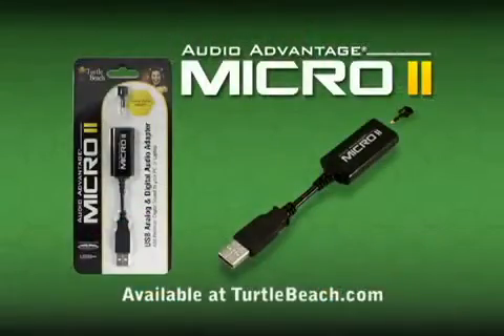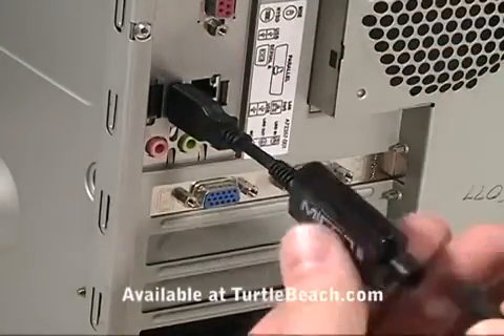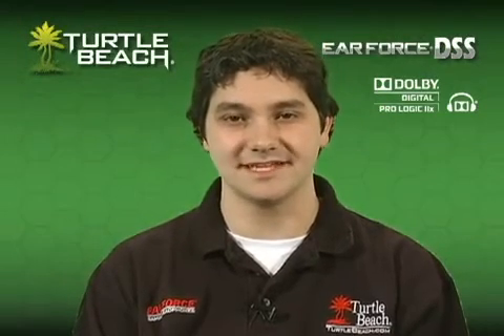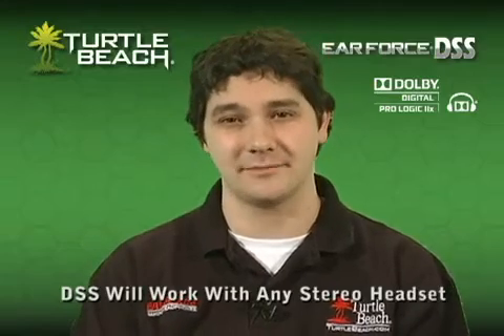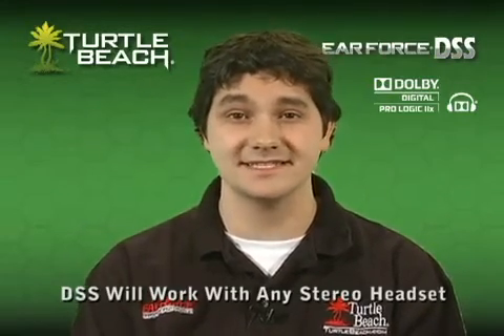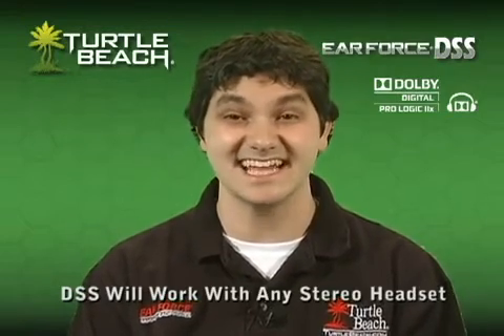If your PC doesn't have an optical output, you'll need an Audio Advantage Micro 2, which turns a USB port into a digital optical port. By the way, you don't need a Turtle Beach headset to enjoy surround sound with the DSS, because it works great with any stereo headphones, even those from our competition. So if you have a favorite stereo headset, just plug it into the DSS and turn it into a Dolby surround sound headset. It's easy and sounds great.